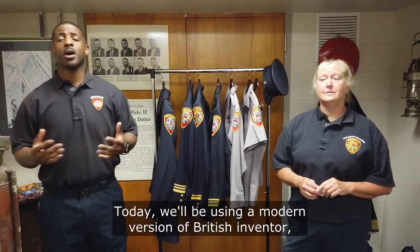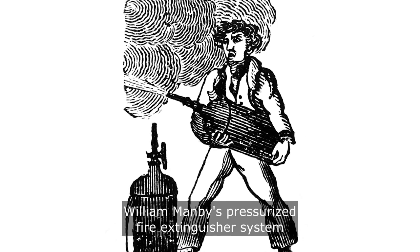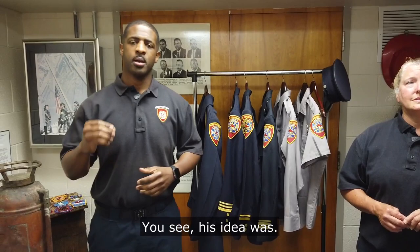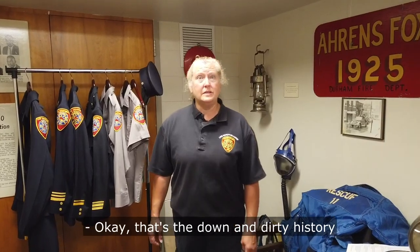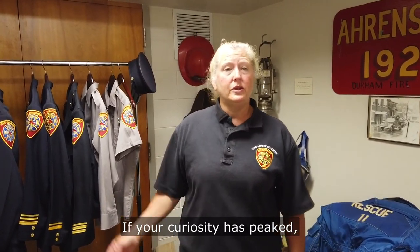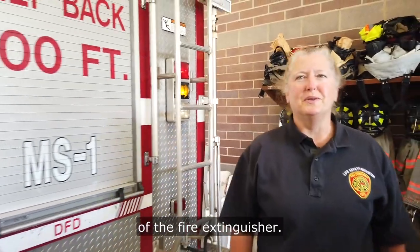Today, we'll be using a modern version of British inventor William Mansby's pressurized fire extinguisher system, invented sometime between 1810 and 1818. That's the down and dirty history of the fire extinguisher. If your curiosity has peaked, you can visit our website for more. For now, let's get into the nuts and bolts of the fire extinguisher.